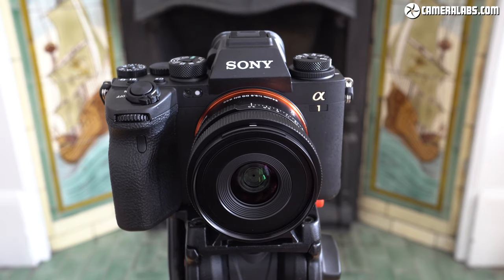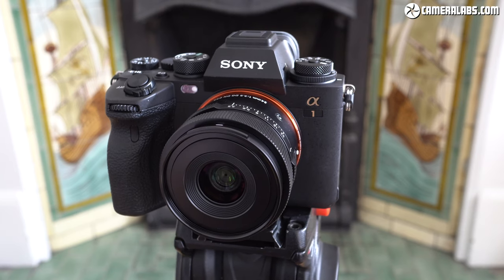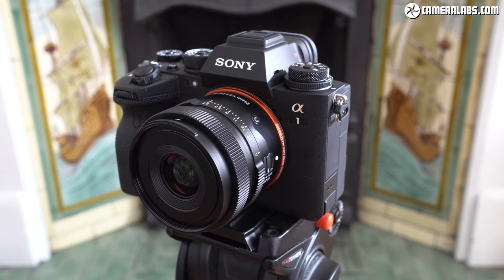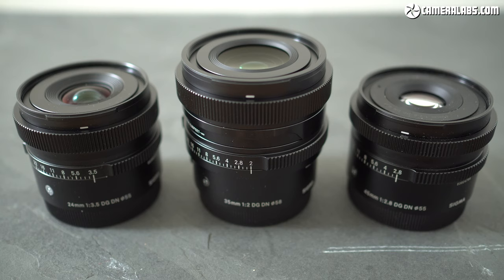The 24 f3.5 was announced in December 2020 alongside a 35mm f2 and 65mm f2, all DGDN models, but part of Sigma's new i-series, which also includes the existing 45mm f2.8. Here's the 24, 35 and 45 models, and what differentiates the i-series from other Sigma contemporary models are their compact sizes, along with some interesting design ideas that I'll show you in this review.